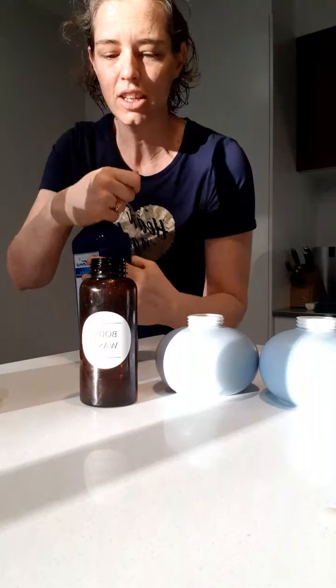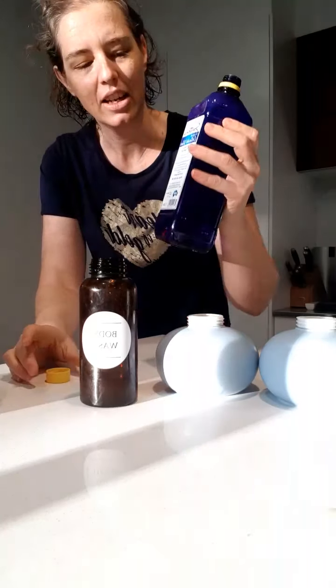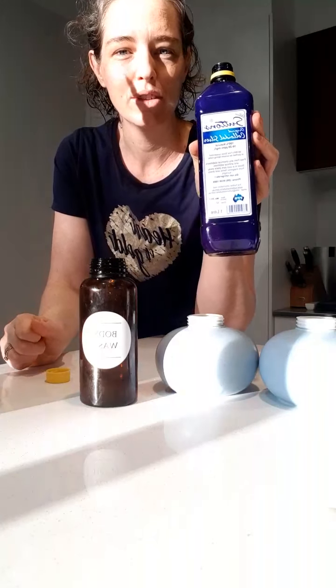What I do in our hand wash is I actually put some colloidal silver in ours too — I've started doing that. If you don't know what colloidal silver is, go and check out the video I did about it, because it's amazing stuff.